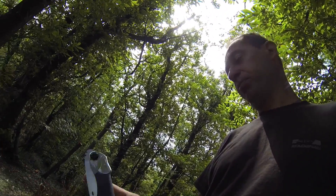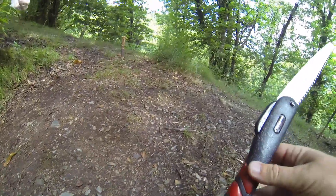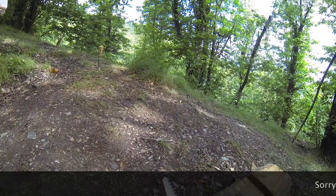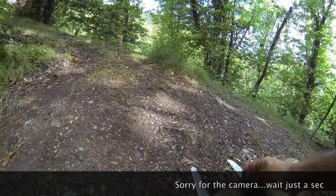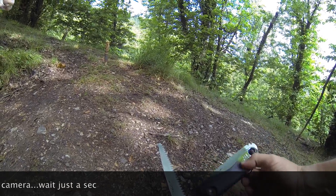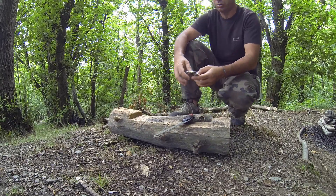Hello my friends, today we will see this Silky Pocket Boy in action and we'll try to compare it with another foldable saw. This is not a special brand but it works pretty well. The sizes are not comparable as you can see because they're very different, but we'll see if this difference is so important — because you can take the Pocket Boy with you and put it in your pocket without noticing it. So if you can use it instead of the other, it's a good improvement. Let's try these two saws in action.